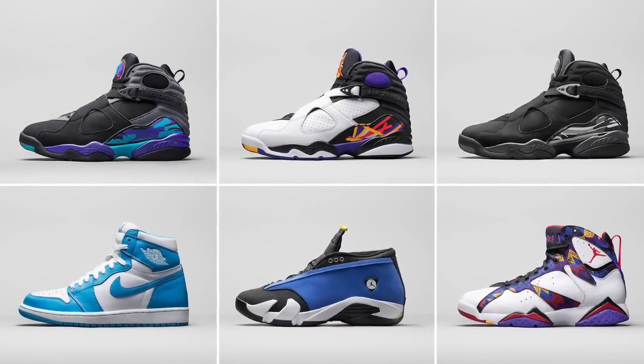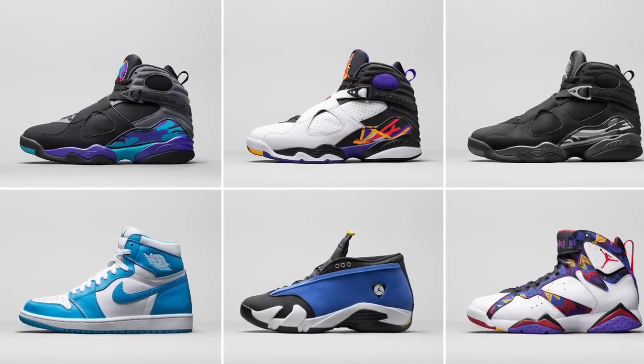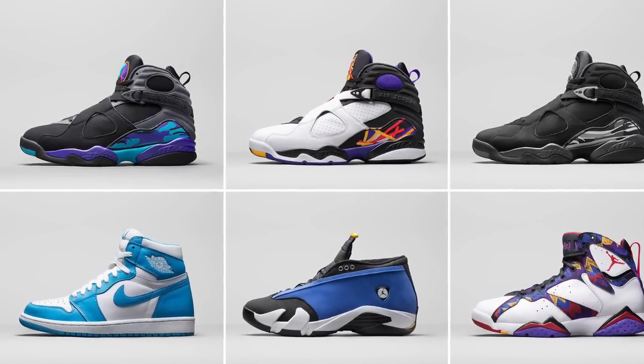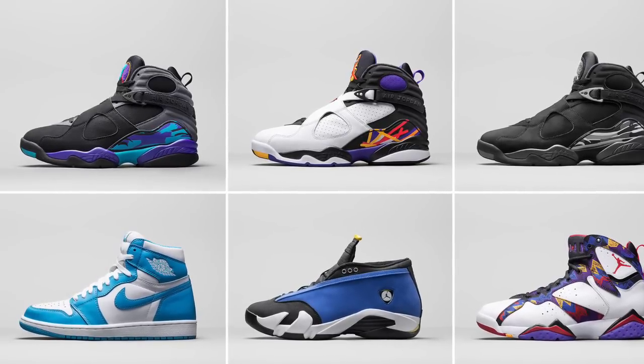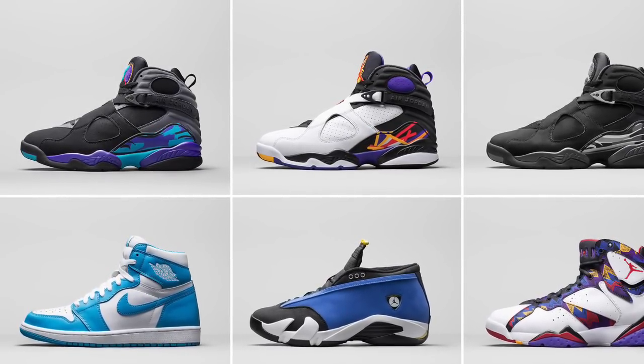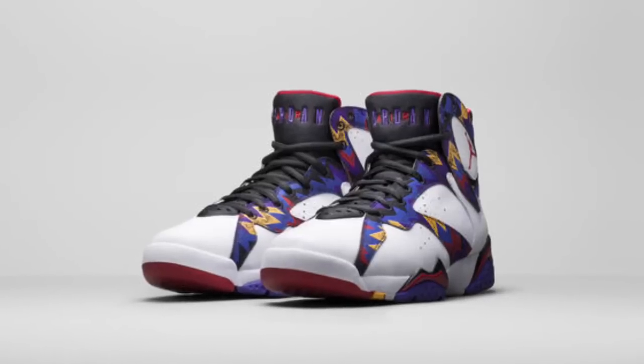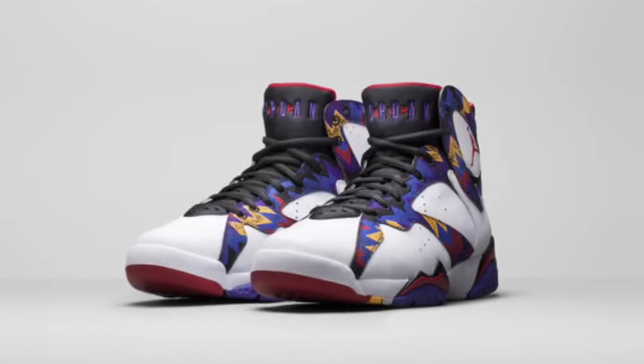Hey guys, what's going on? It's Yoanti, and today I want to talk about the Air Jordan Retro 2015 holiday releases. Jordan Brand has done it again — it's only February and we're already talking about what's going to be dropping in November and December. They're very good at this because social media and Twitter are all abuzz with these new colorways and some of the old classic colorways coming back.